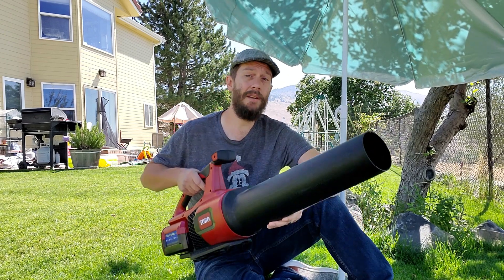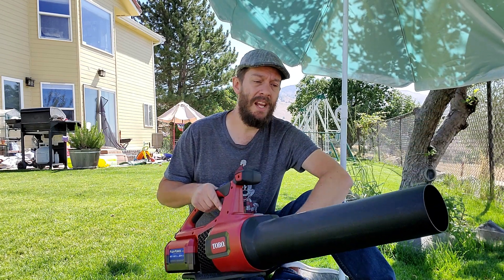I wanted to talk today about the importance of CFM versus miles per hour. They're both important. Miles per hour is important for moving heavier things and wet things — really stuff that's stuck to the ground. Let's say it's the end of winter and you never cleaned the yard up; things are going to be stuck and you're going to need more speed. But as you get more speed, it's just going to take longer to do everything because you're trying to unstick things from the ground and move heavier objects.